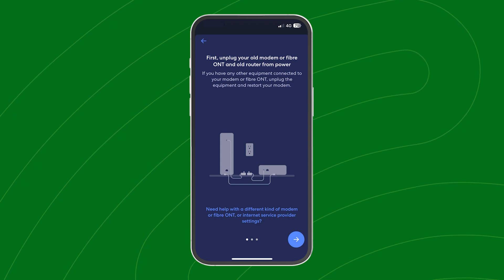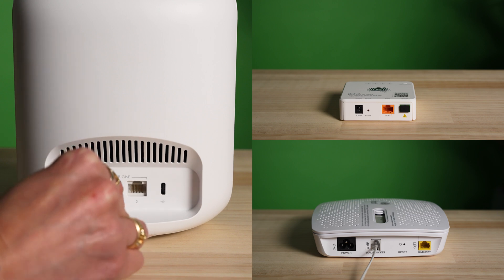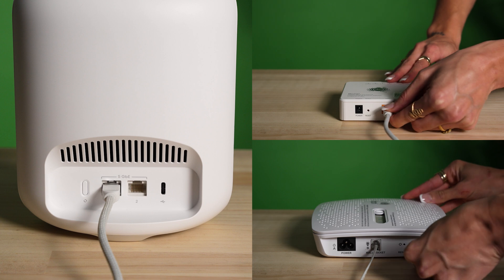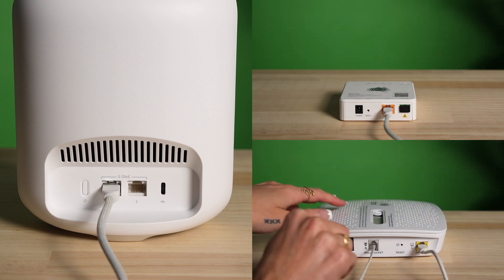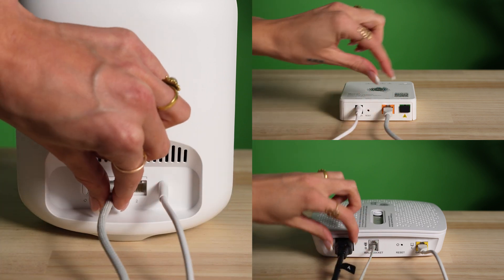But here's how to plug your Eero into your NBN connection. Firstly, run the Ethernet cable from either one of your Eero's Ethernet ports to your NBN Box's UniD or Gateway port, if you're a Fiber to the Kerb customer. Then plug in both devices' power cables, checking all connections are secure and powering on.